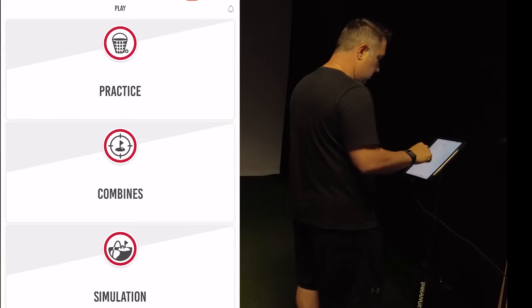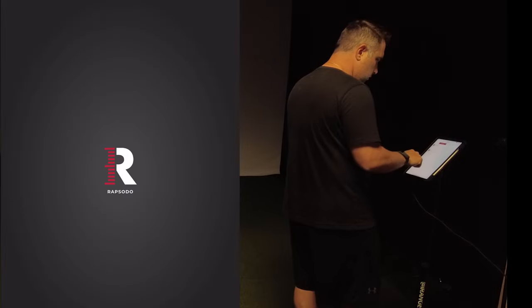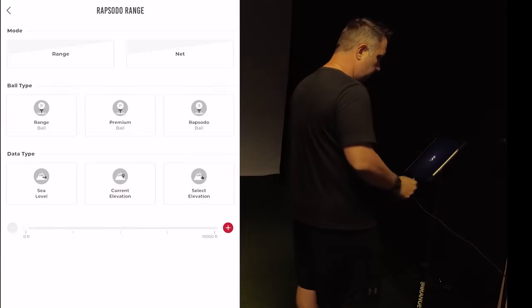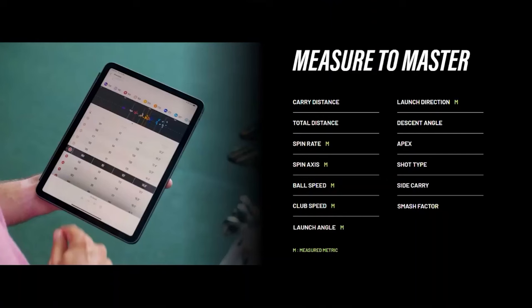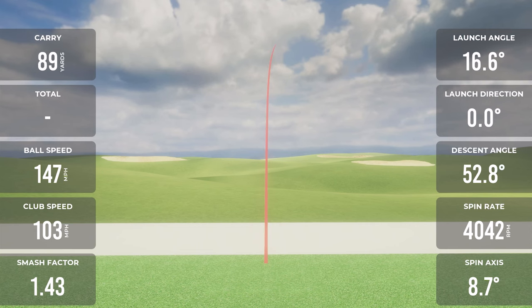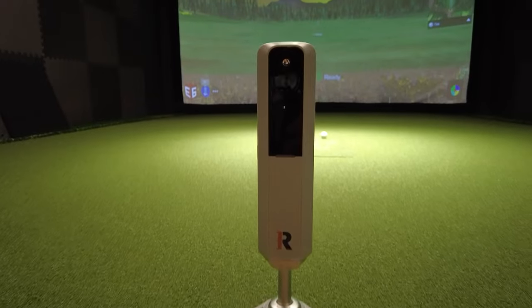The Rapsodo app itself gives you a ton of cool features, including cloud storage which can hold up to 10,000 videos, slow motion replay, session insights, Rapsodo combines, Rapsodo courses, and the Rapsodo range — which honestly looks really cool and not cartoony. It even shows you impact vision and dual camera. Now there are 13 points of data with the Rapsodo MLM2 Pro: ball speed, club speed, smash factor, launch angle, launch direction, carry distance, total distance, spin data, spin rate, spin axis, descent angle, side carry, apex, and shot type. With all this information, there's no doubt that the Rapsodo MLM2 Pro will help dial in our games.